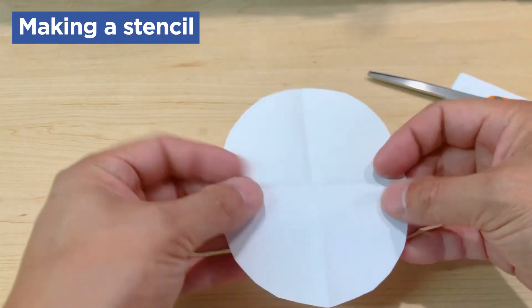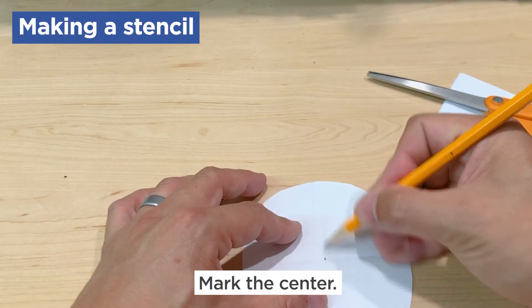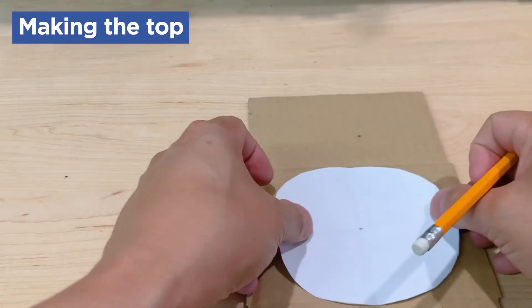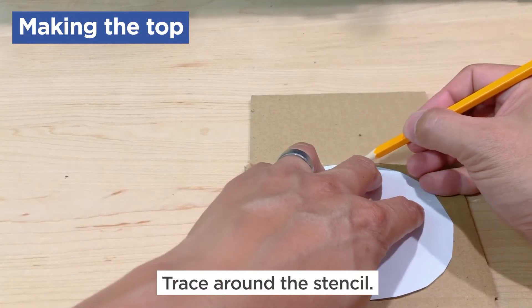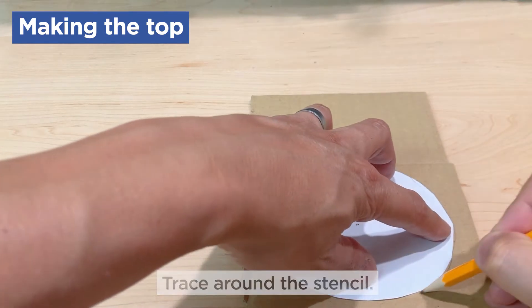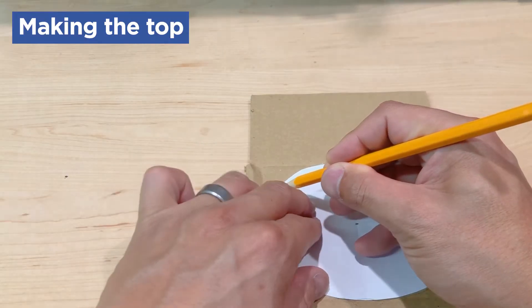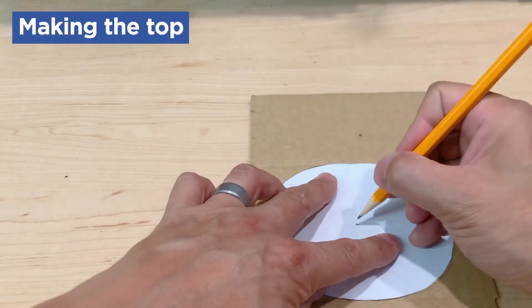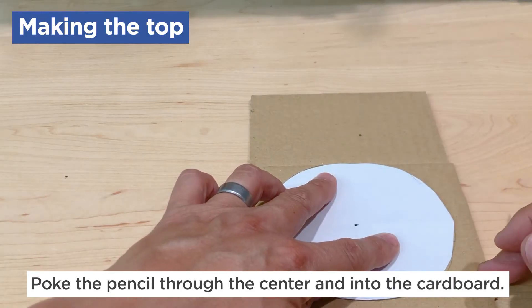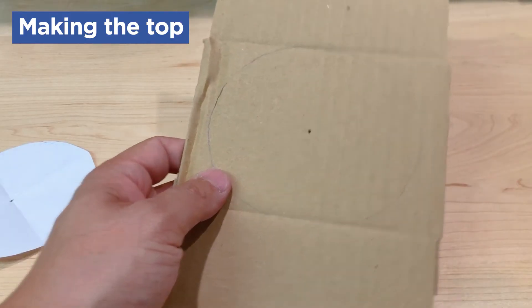That's your center. Unfold it and you should have a shape. Now with your pencil, mark where the folds meet — that's the center of your shape. Next, lay your shape over a piece of cardboard and trace the paper stencil. Before you lift the stencil off the cardboard, be sure you poke through the center hole so you can mark onto the cardboard where the center is. Then take your scissors and cut that shape out.